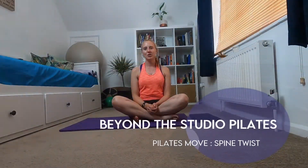Hi everyone and welcome back to Beyond the Studio Pilates. My name is Hannah and today I want to take you through spine twist — a really great thoracic rotation exercise, good for your back and your core. We're going to engage that core and make sure you're sitting on your sit bones. You can either sit cross-legged or, if that isn't comfortable, bring your legs out into diamond — just make sure you're not tipping yourself forward.